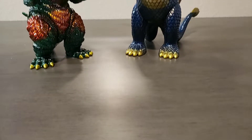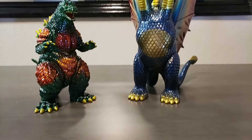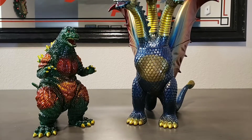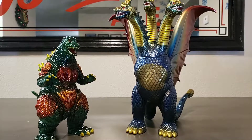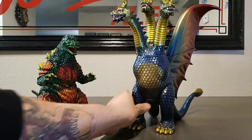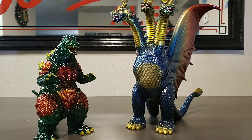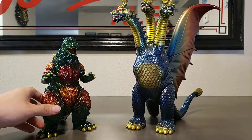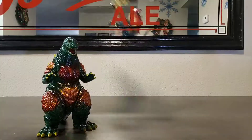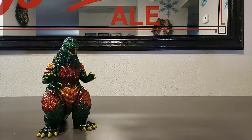Good evening everyone. Toruk81 here with another figure review. Today we're going to be continuing the Roaring Desu Goji collection and we're going to supplement it with a King Ghidorah, Marusan King Ghidorah. Now what makes this review a little different is that I'm not going to be reviewing figures that are painted by Marmot or Metacom. These are figures that I painted myself and I'd like to go ahead and take this opportunity to share that with you guys. So we'll go ahead and start this off with our Roaring Desu Goji.